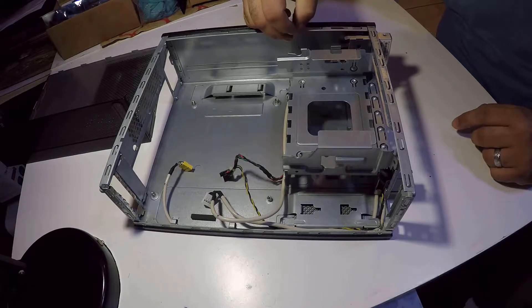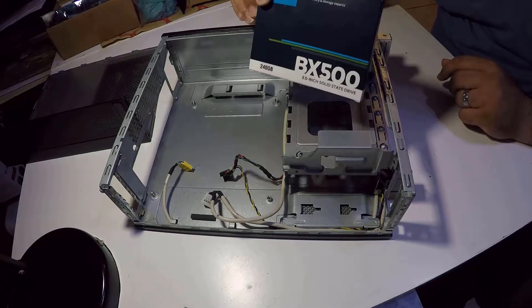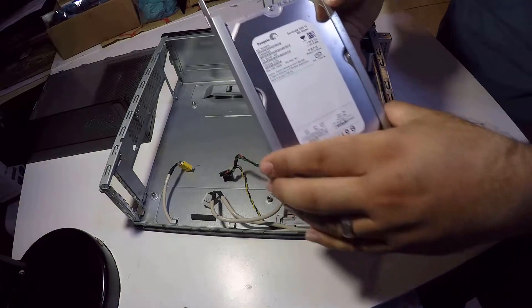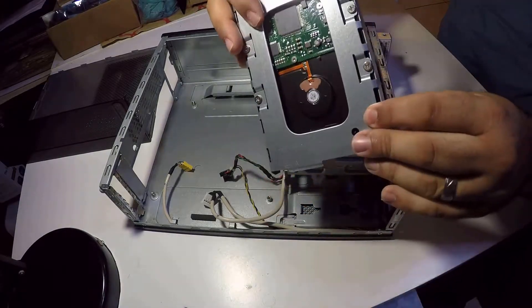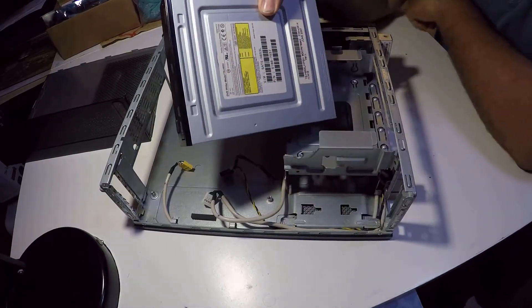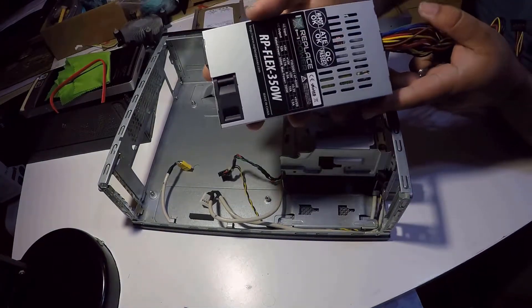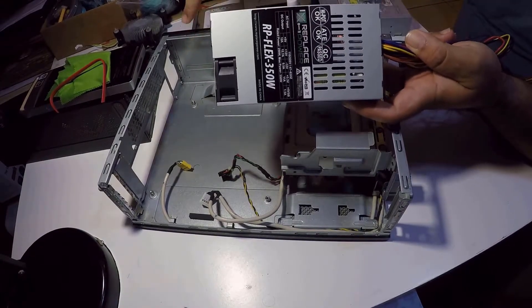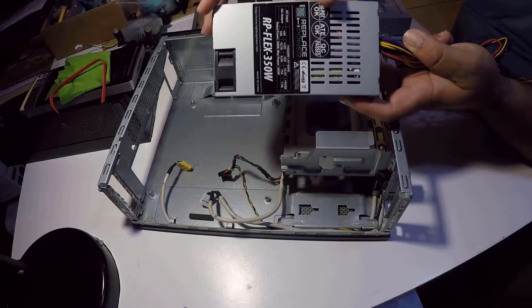We are placing a Crucial BX500 240 GB SSD. Per the client's request, we're going to leave the original 320 GB hard drive for extra storage and keep its disk drive. We're also adding a Flex ATX 350-watt power supply — smaller than the original but still much better than the 150-watt it had.